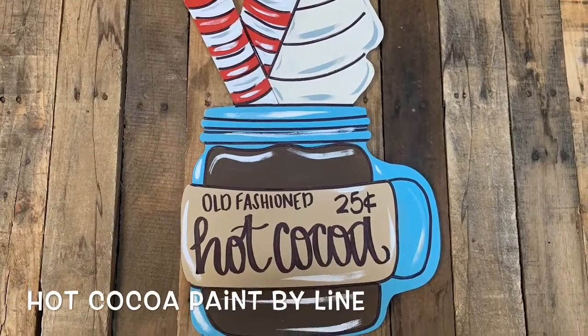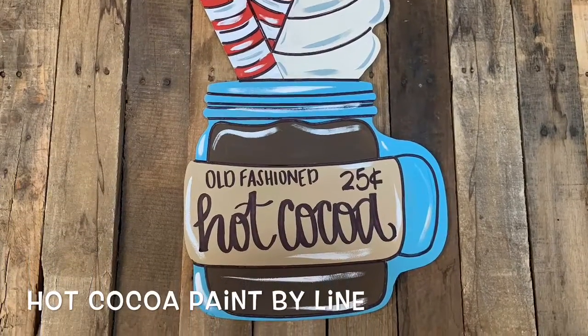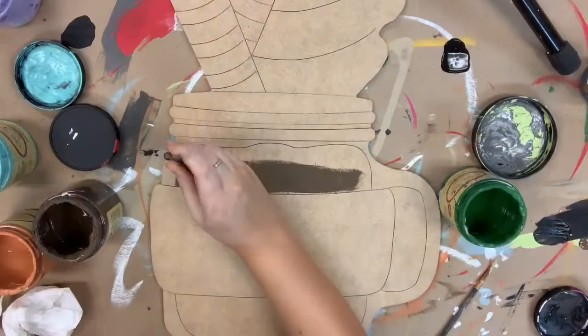Hey everyone, it's Scarlet at Buildacross, and today I'm going to show you how to paint this hot chocolate paint by line.